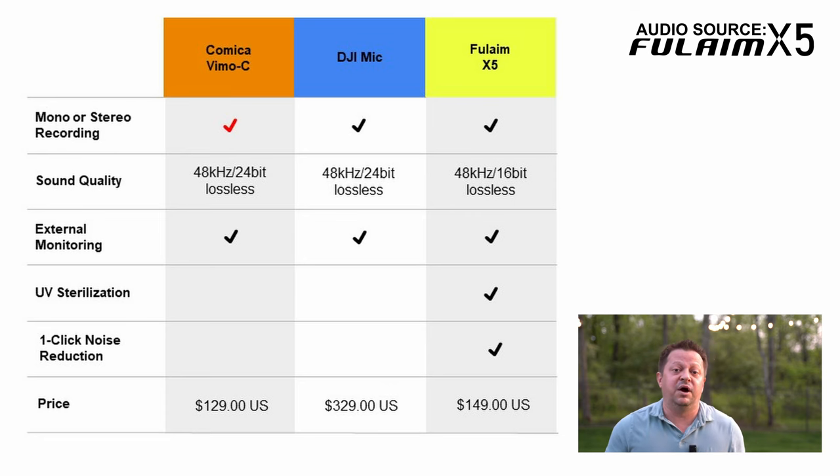So now we are back on the Fulame X5 system to round out some comparisons. I'd like to do some contrast and comparisons between the three microphone systems — the Fulame X5, the DJI mic system, and the Comica Vimo C. First off, let's talk about price.